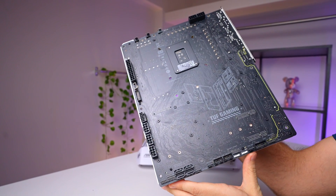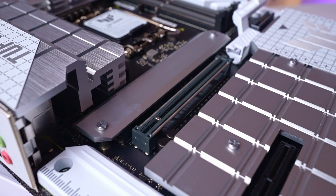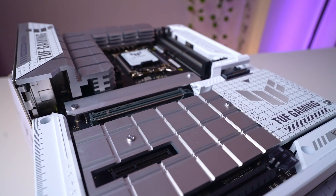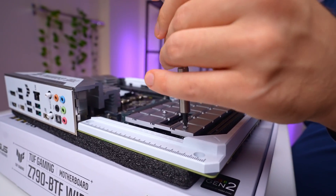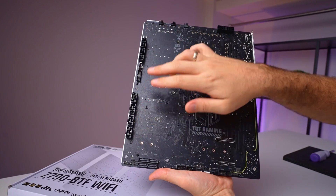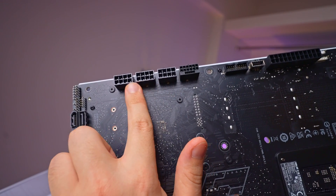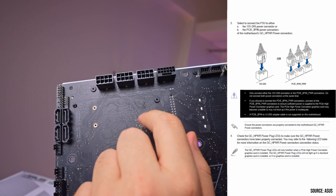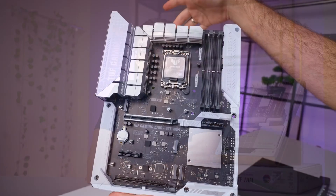On the underside, all the main connectors are right where you would expect them to be — the simplest approach that avoids any unnecessary headaches. Flip the board, plug it in, and you're all set. Most cases tend to follow a standard cable length, so keeping connectors close to the usual spots means fewer compatibility hiccups. For the GPU power port you have two choices: either use the new 16-pin high-power connector or three standard 8-pin connectors. ASUS warns not to connect both at the same time, and this motherboard does not support 8-to-16-pin adapters, so be careful.